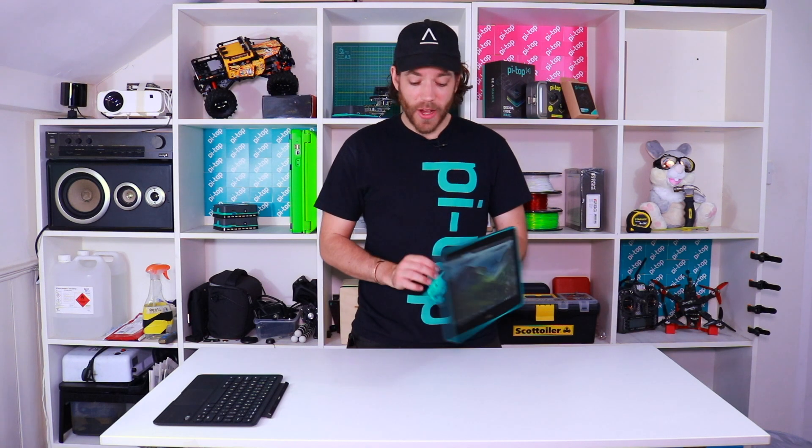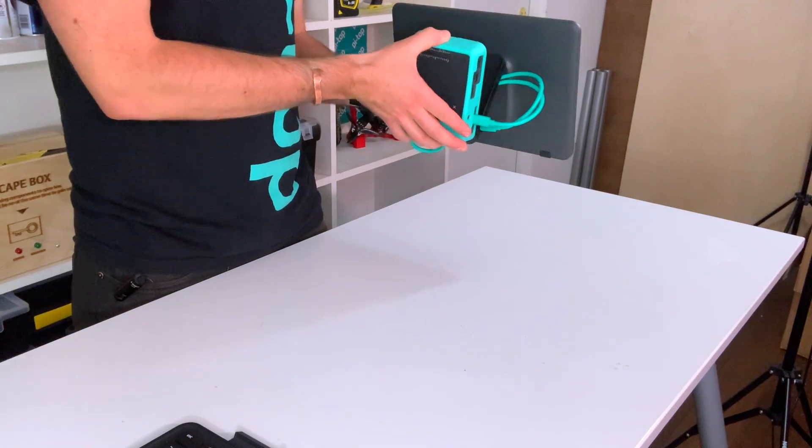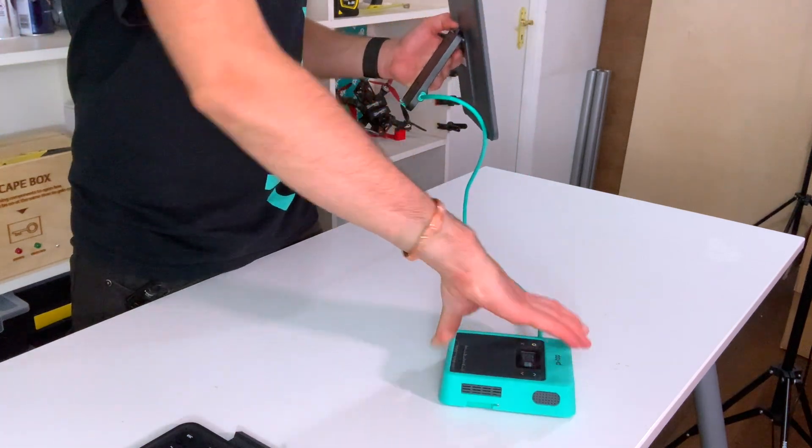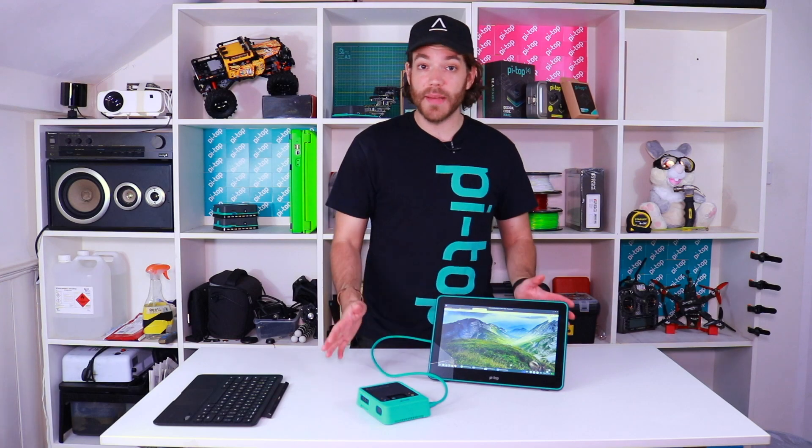Now the Pytop is actually on the back here. You can see I've got one that's in a protective case and it's attached via the Pytop display cable. We've done this so that if you want to use a project that has a Raspberry Pi hat or one of our foundation plates, you can undock the Pytop and bring it round the front of the screen so you can see what you're doing but you can also see the Pytop at the same time.